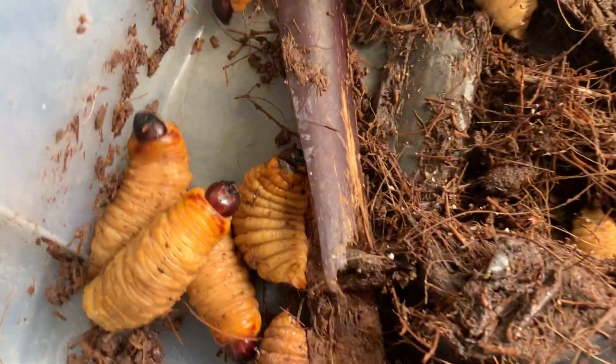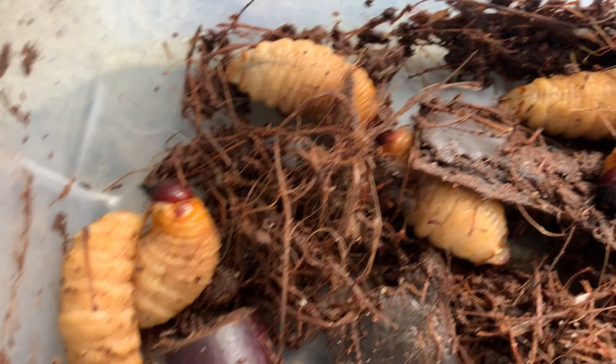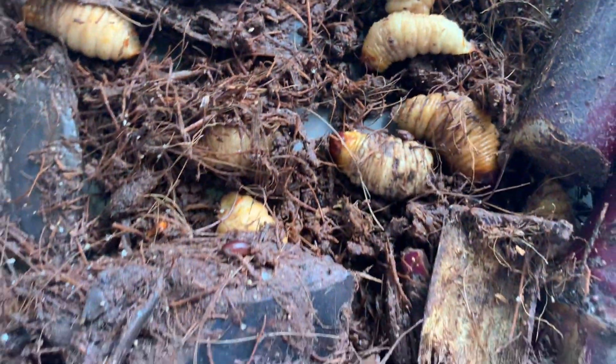That's why you as a farmer need to think of how you can invest in palm weevil farming. Looking at Nigeria, the protein level is coming very down because of the increments in prices of things. A lot of people can't eat things that contain protein. Palm weevil contains a lot of protein that is very good for aging people and also for young people.